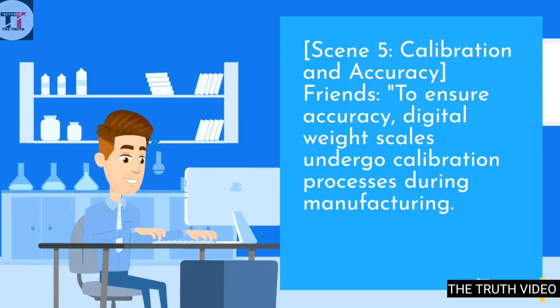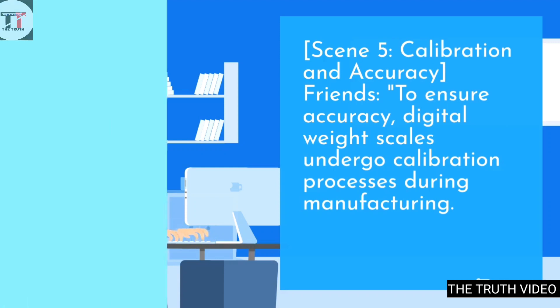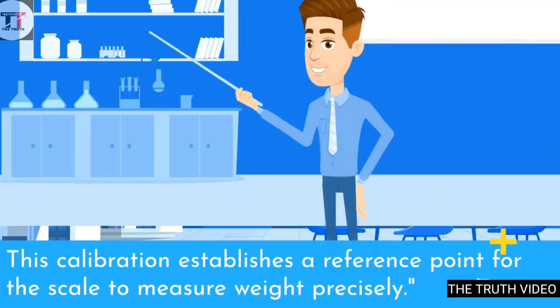To ensure accuracy, digital weight scales undergo calibration processes during manufacturing. This calibration establishes a reference point for the scale to measure weight precisely.